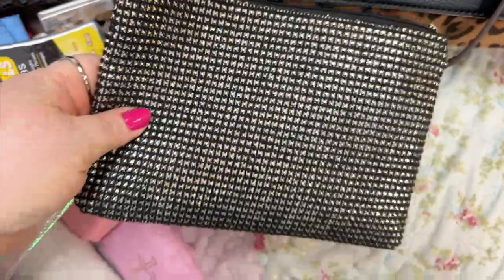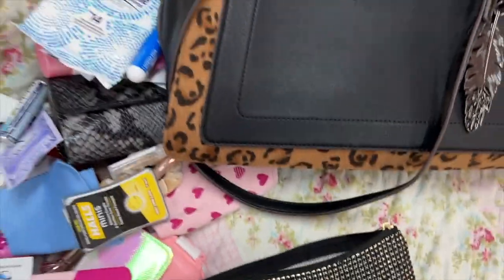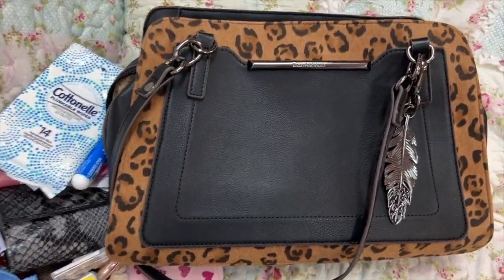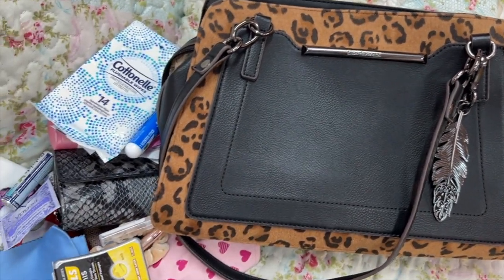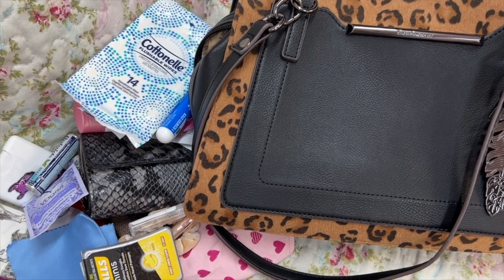I don't know where I got this pouch — I've had it for years. Not sure, but love this little bag! Okay y'all, that is it!